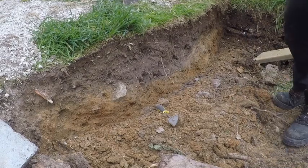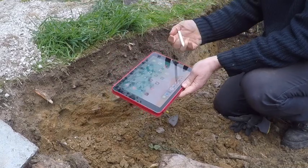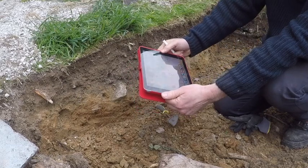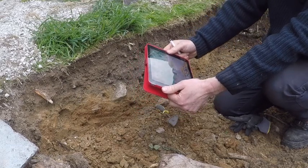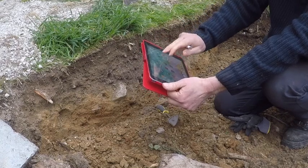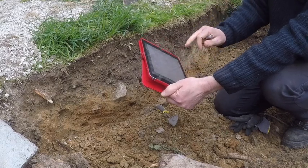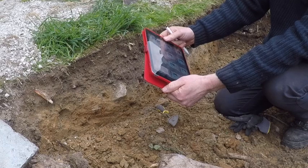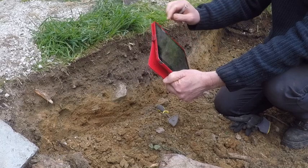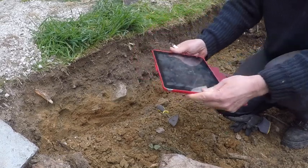What I started using last year for small digs is the iPad and the Apple Pencil. This is a two-year-old model — a standard iPad without a SIM card. There are two programs I run on this: one is a drawing package that I can do scale drawings in, and the other, which is built into iOS, is a measurement tool.